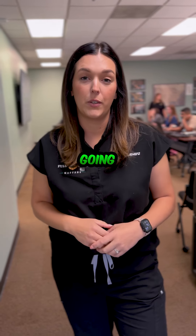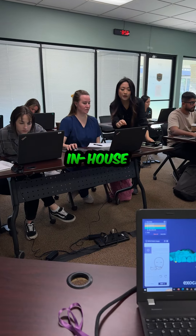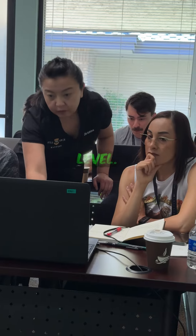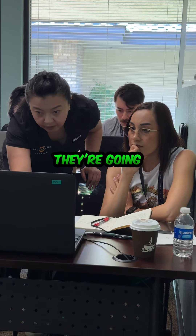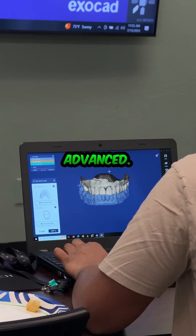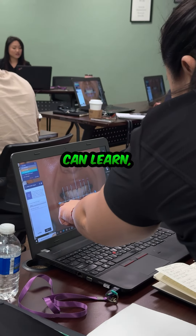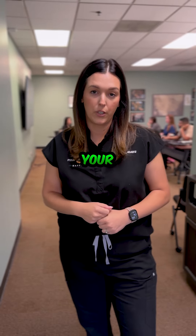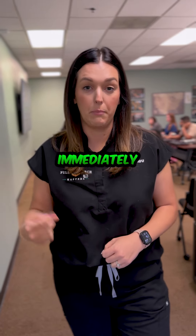Reason number one is you are going to get digital design training from our in-house digital designers and they are going to customize it to your skill level. That means if you are a beginner, they're going to teach you those beginner skills. If you are advanced, there's always something new you can learn and they're going to teach you how to hone in your skills so that when you go back to your practice or your lab, you're able to use this immediately right away.